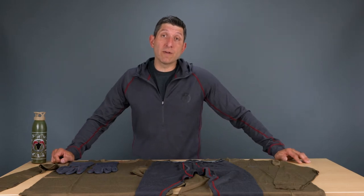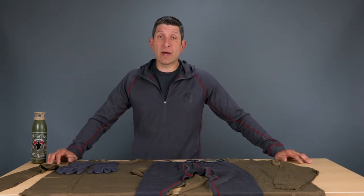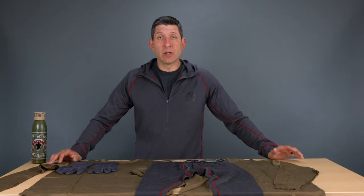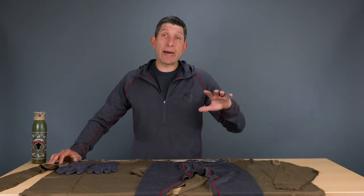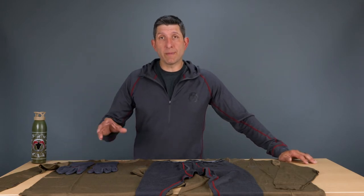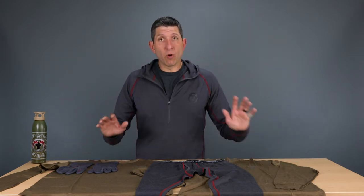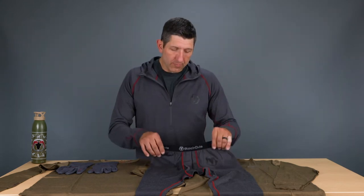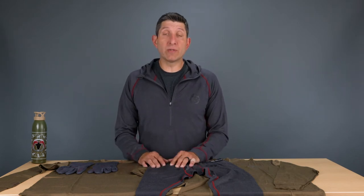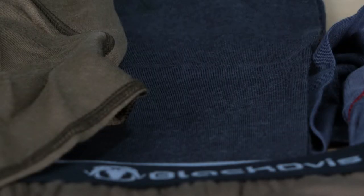Hey guys, this is Kendall with Black Ovis. I'm here to talk to you today about our merino wool program and some of the products we're making. We're going to talk in this video about our mid-weight series and the different products we offer. All of this merino wool in our mid-weight series is 100% merino wool. We source it from New Zealand and Australia and it's super fine, a very, very soft product.